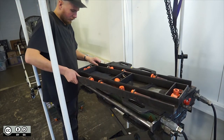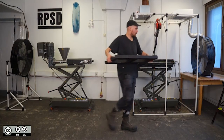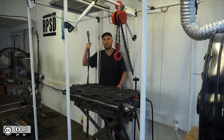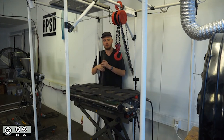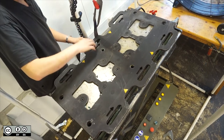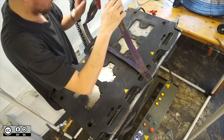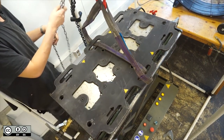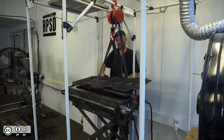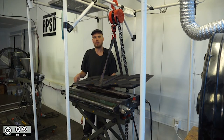Once all the bolts are removed, lift the support structure and place it to one side. Using the lifting strap and the chain hoist, lift the top face off of the mould. Then undo the brakes and remove the mould from the top face.